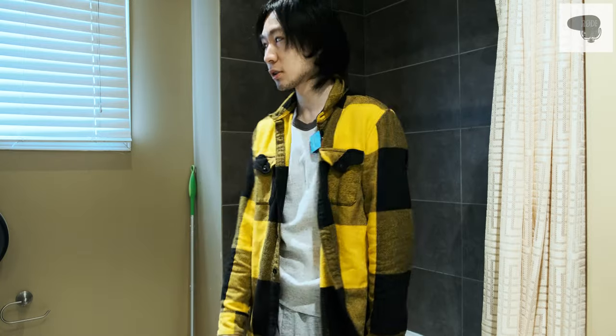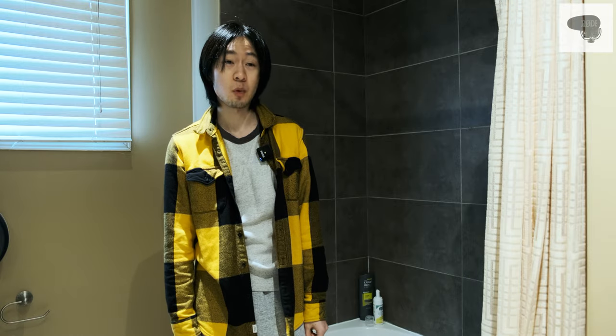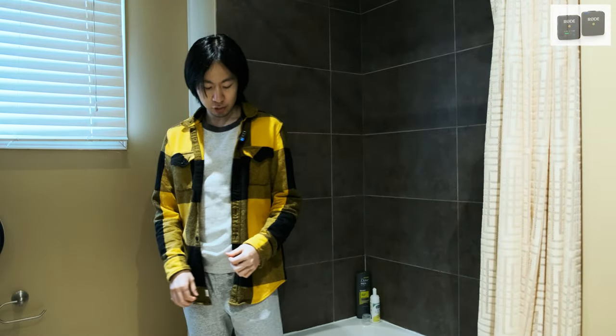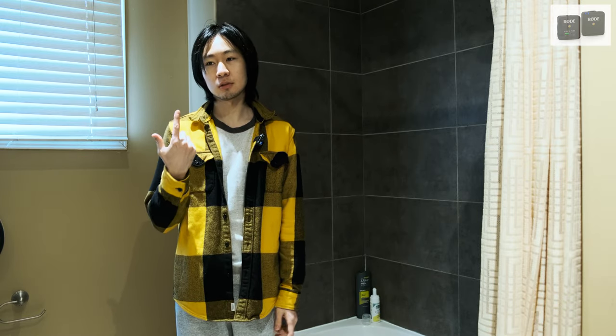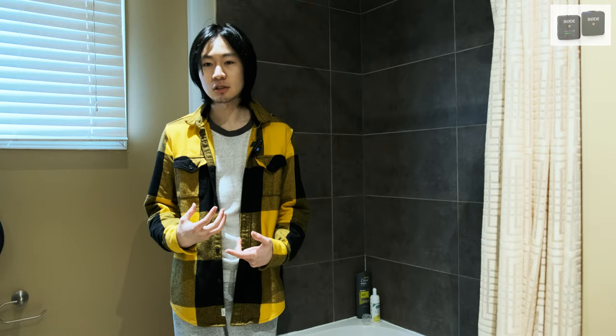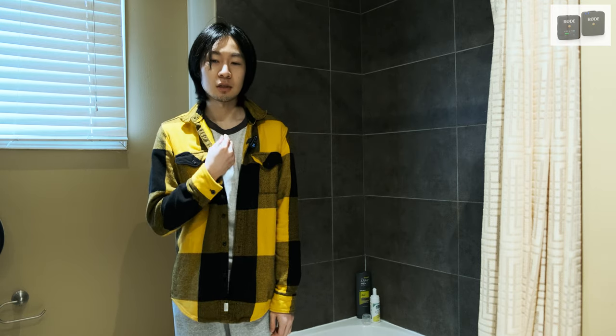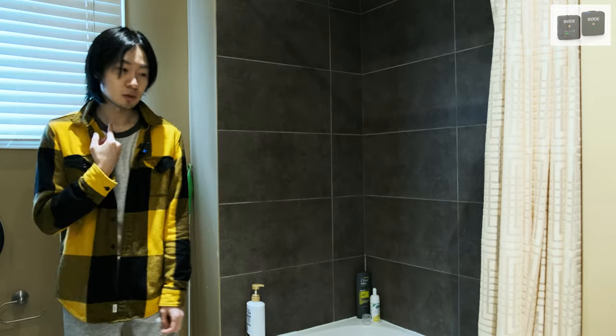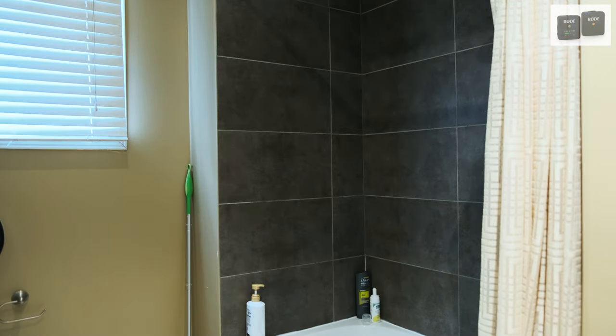This is a test for the Rode VideoMic Pro Plus in an acoustically natural room — it's a bathroom shower, where everything reflects and sounds very wet. I then switched back to the wireless go. This is a loud mic pass in an acoustically untreated room. My microphone is much closer to the sound source. I expect there's still some echo, but my voice will be more clear because the microphone is so much closer to me.